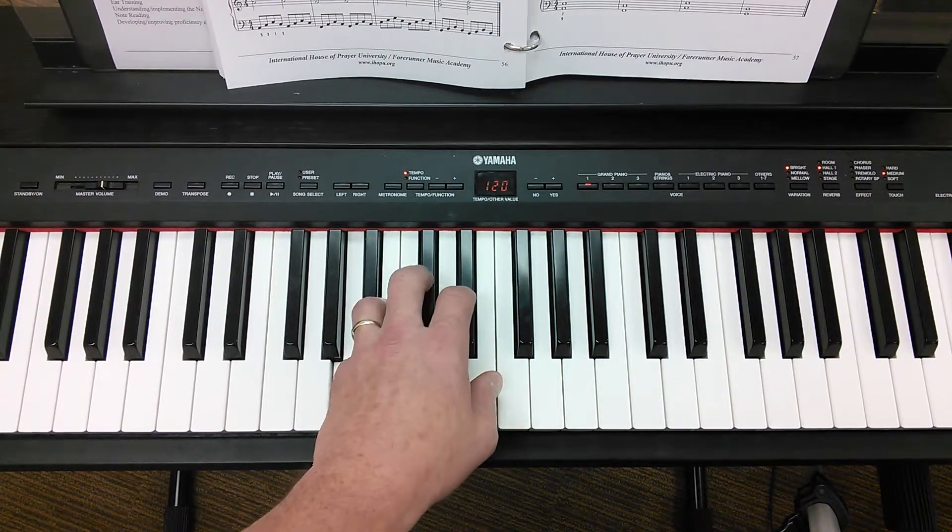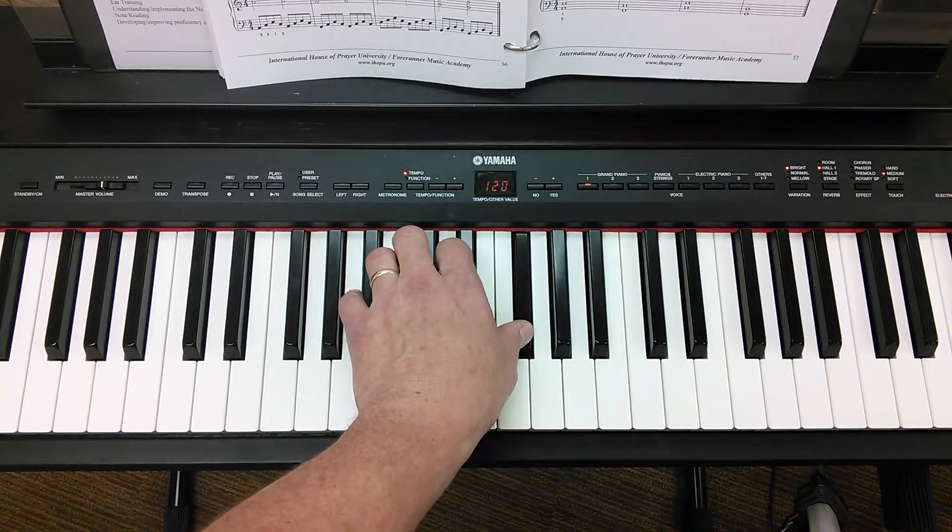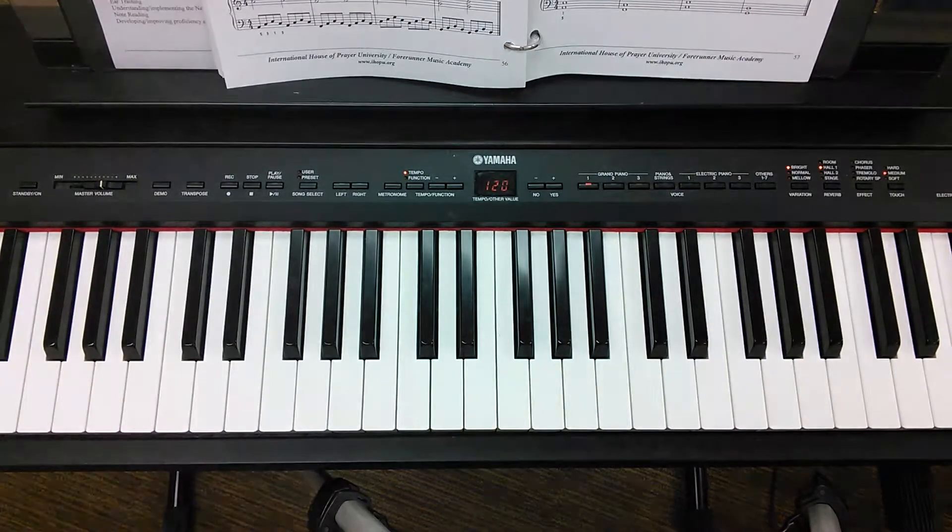All kinds of things you can do with your left hand. Next we'll put both hands together in a couple of different ways, so stay tuned.